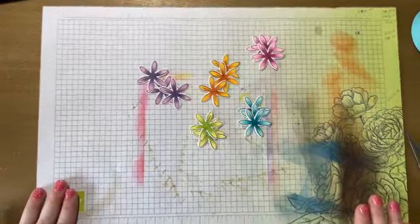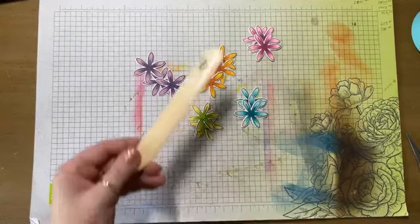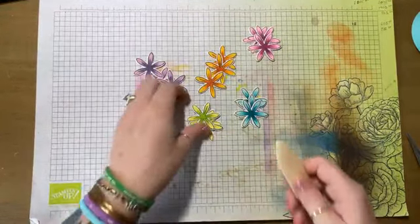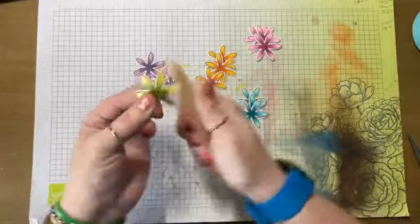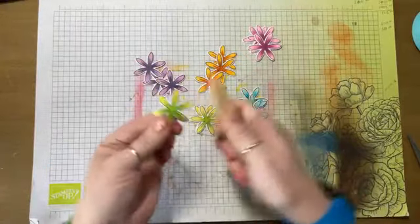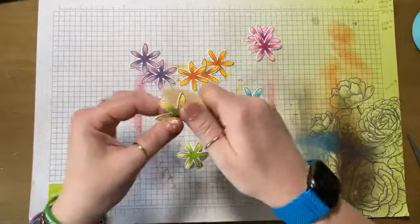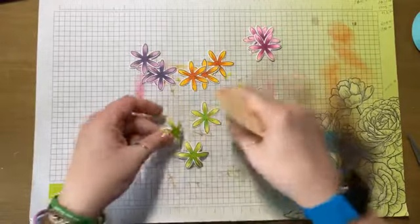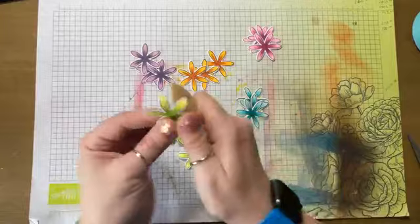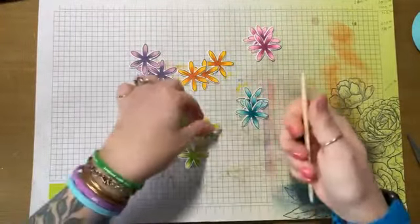Now, this is one of the only times that I actually use a bone folder. I have an old Stampin' Up! bone folder. I'm just going to fold — so on one flower, I'm going to fold them down so you can see, and then on a different color, I'll fold them up so you can see. It really changes the look of the flower. We're going to do all different shapes on these so you can see what they look like all differently. Those ones are down, so I'll do these ones up.